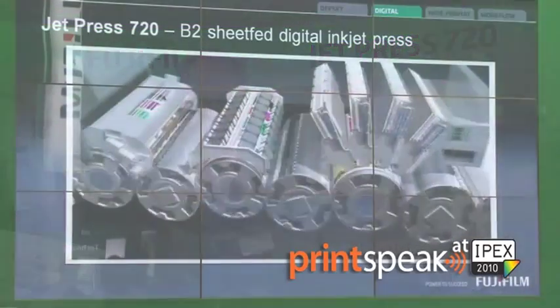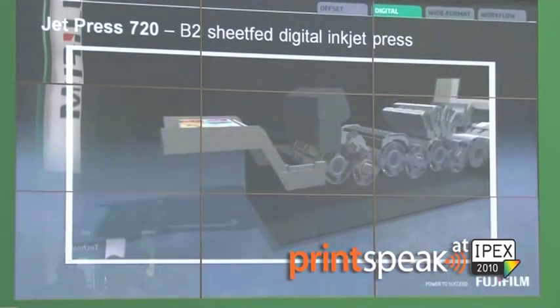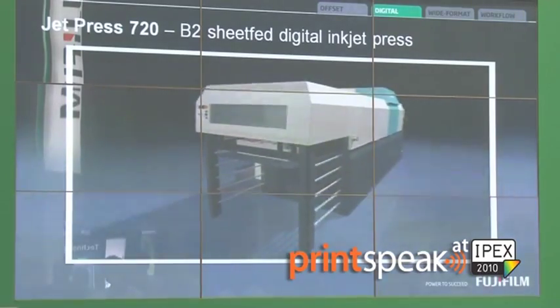Its resolution is 2500 DPI, based on an inkjet head of 1200 by 1200 with four grey levels, and it really is delivering almost continuous tone quality.